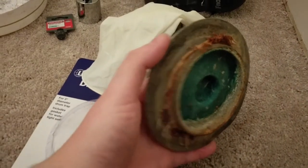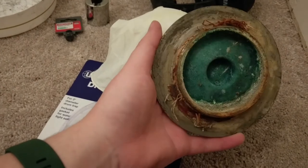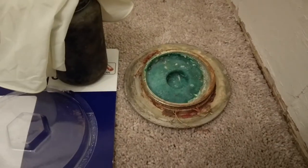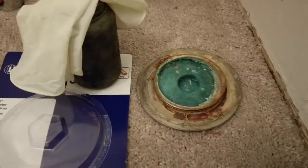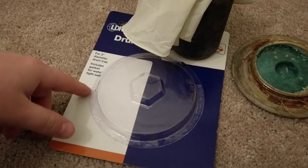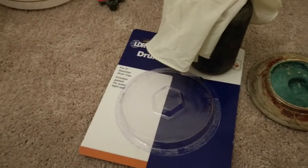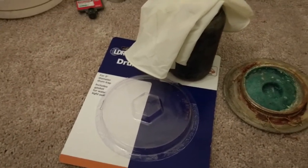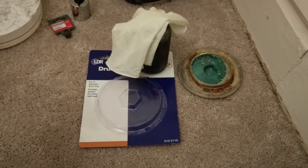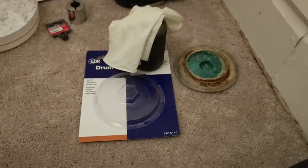I put anti-seize on the threads so hopefully if I ever have to do this again the threads won't look as chewed up. I'm also using wicking - I think that's what it's called - it's basically string that expands when water touches it, which would probably be better than the gasket included in this cover because that was basically just cardboard. We'll see what happens, but I'm gonna zip it back on and be happy the thing is back together so I can take a shower in this bathroom again.